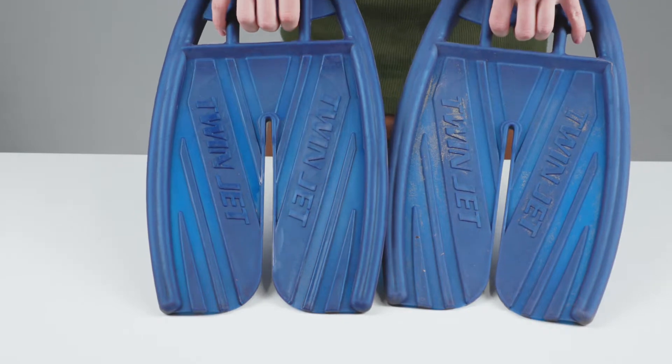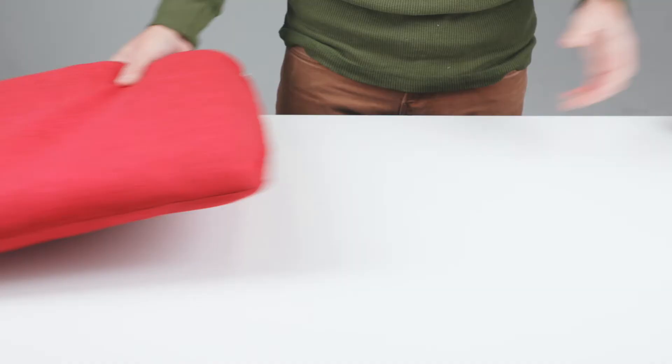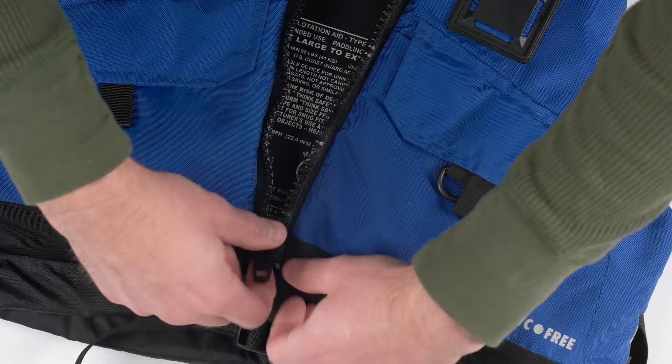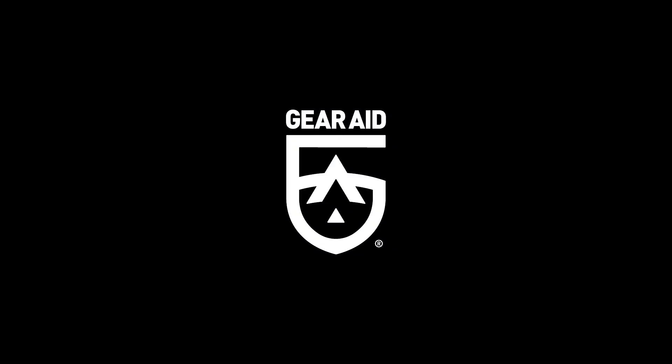Apply Revivex UV protectant to all types of surfaces including life jackets, vinyl boat seats, outdoor cushions, plastic furniture, and more. Prevent sun damage and rejuvenate outdoor gear with Revivex UV protectant.